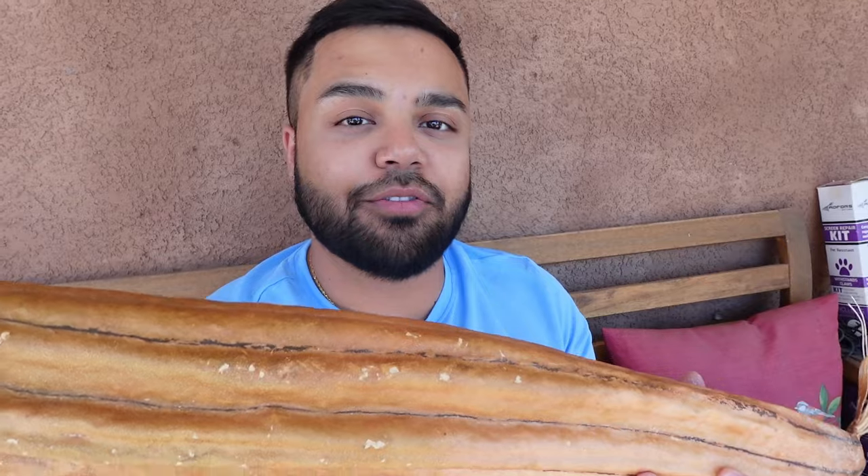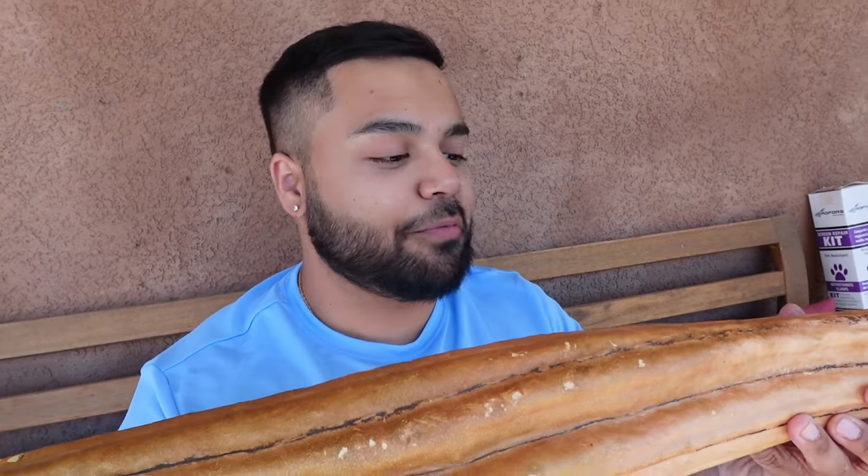This is the gourd that I've been saving from last year, so I'm going to see if we can crack into it and see what we've got. I know that at least we're going to be able to harvest some seeds from it. I don't know if we'll be able to get any good loofah out of it, just because sometimes these are susceptible to molding. We'll crack into this at the end of the video and see if I can harvest some gourd seeds to plant out as well.